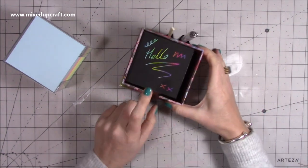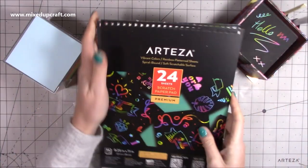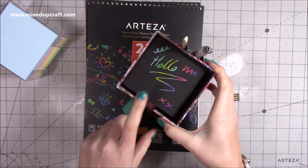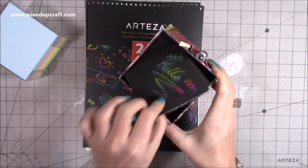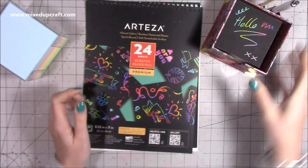I have used the Arteza scratch boards, and on the website when you go on, they sell them also in block form and they're three and a half inch by three and a half inch pages, like this, and they're in a very similar box to this, so I thought I'm going to make one.